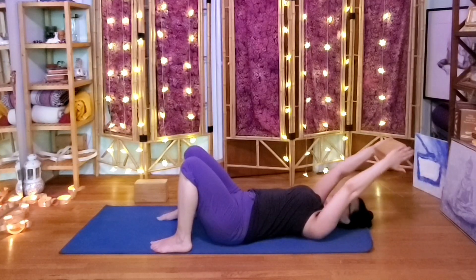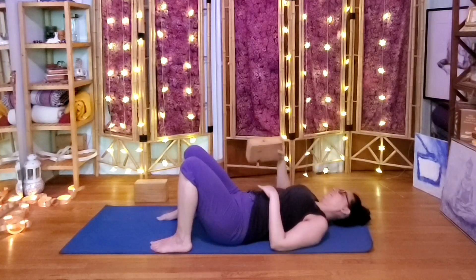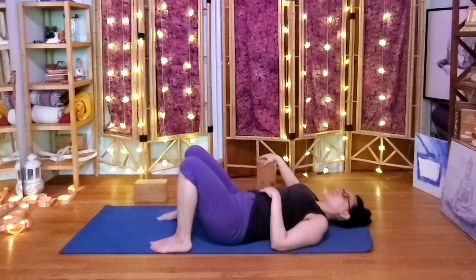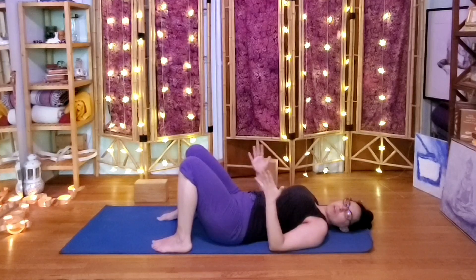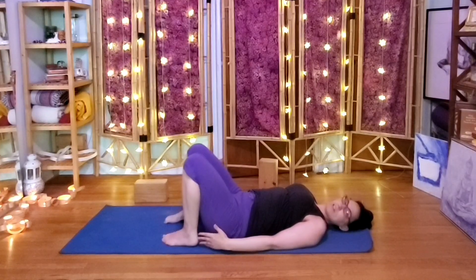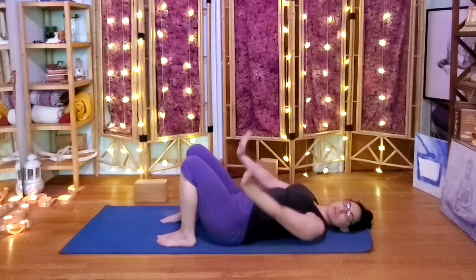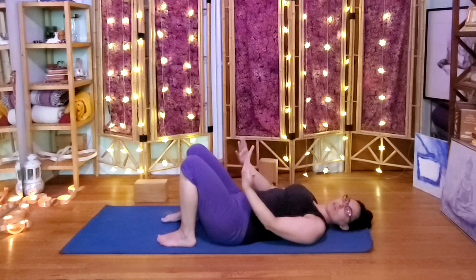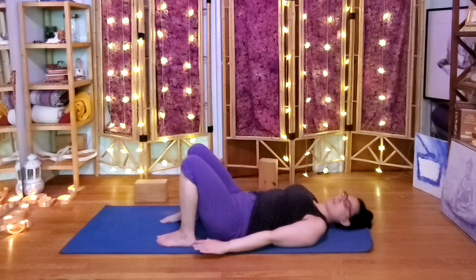Alright, once you're happy with that, set the block aside. Now we keep the idea of the arms moving at the same rate but without the block. Place the feet comfortably about hip width apart — they could be close to the bum or farther away, the distance is really up to you — and we're going to do some pelvic lifts and arms at the same time.